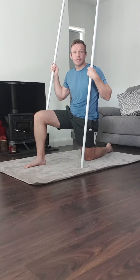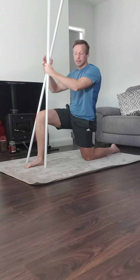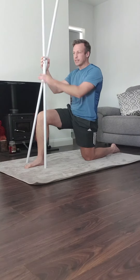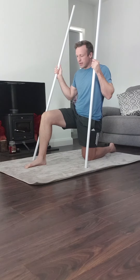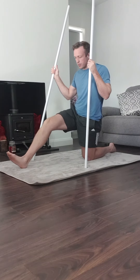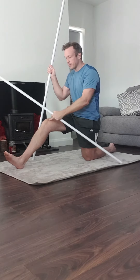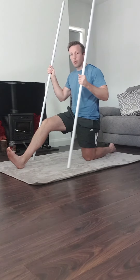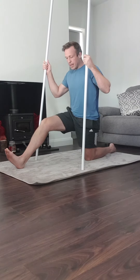Hip flexion focusing on hamstrings and hip flexors. Start off with the 90/90 position — 90 degrees at both knees. Then bring the leading foot out slightly. Come into extension, still keeping a soft knee, with the toe pointing up.